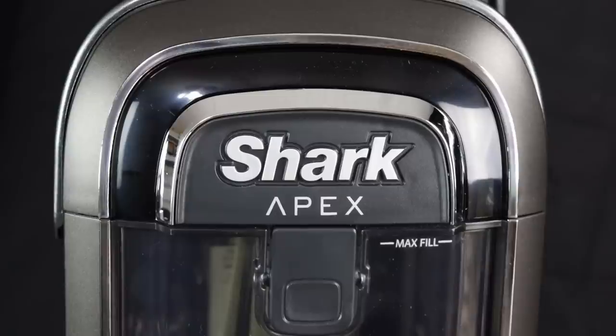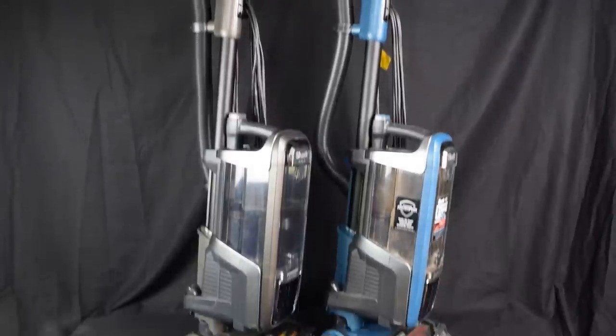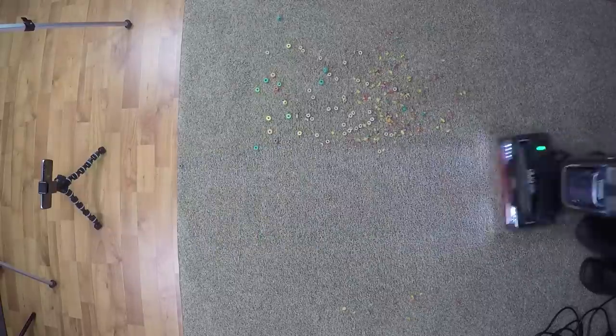I'm very excited to be reviewing the new Shark Apex Duo Clean Lift Away with Zero-M, as I've been using the previous Shark Apex in our cleaning business for a while, and I'm very interested to see what's changed in the new version.